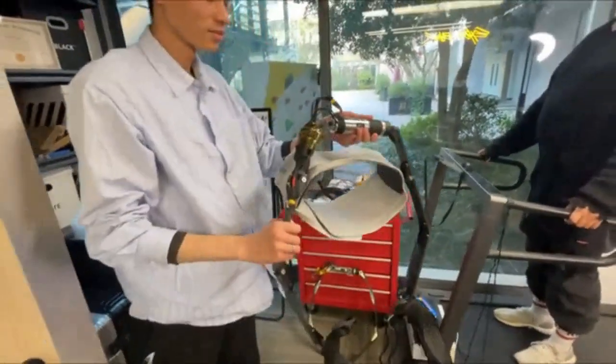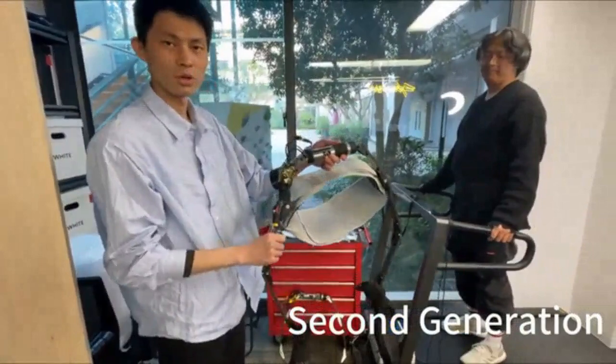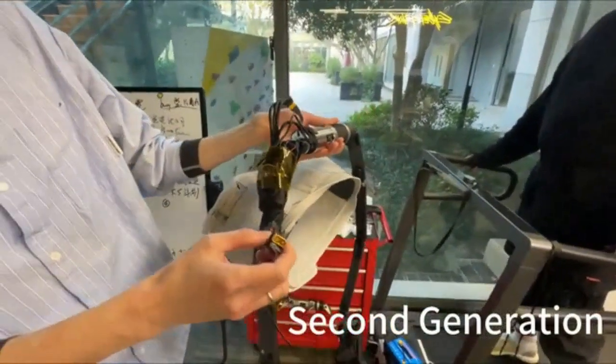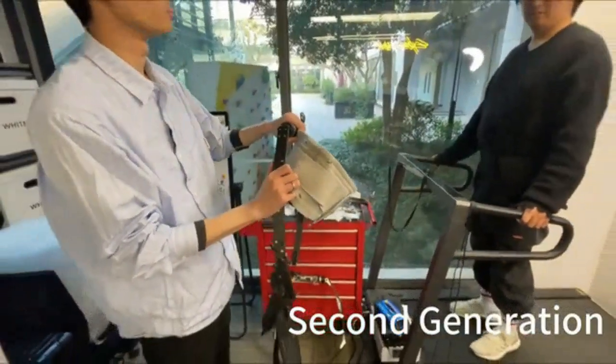This one is the second generation. It's a four-function product. You can see the motor inside, the exoskeleton, the drivers, the battery connectors, and the belt. This one has the four-function product.